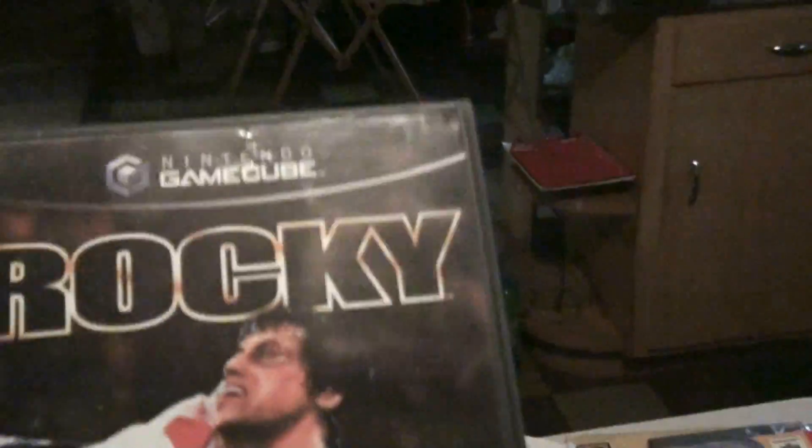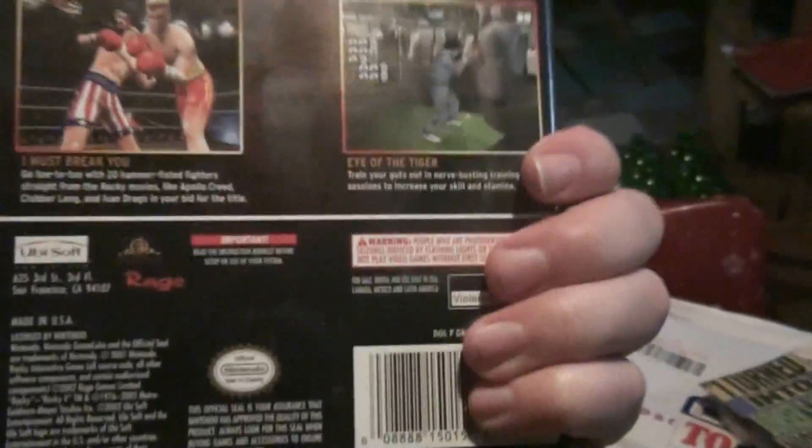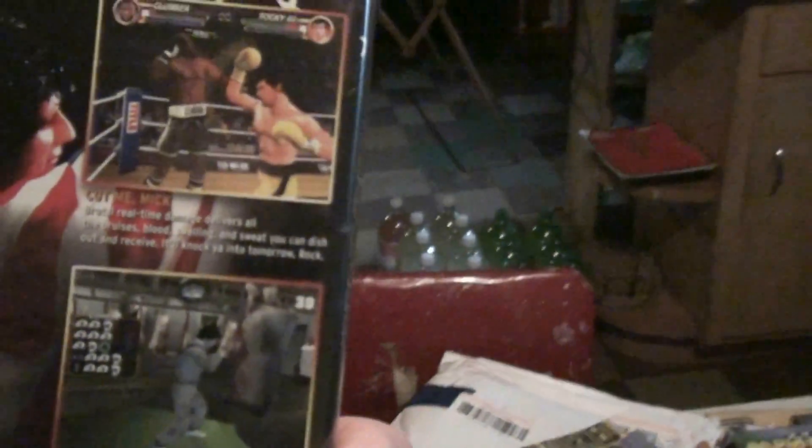And then I got Rocky for the Nintendo GameCube. I really don't have that many GameCube games, but I used to play this all the time and I used to watch all the Rocky movies a lot. I figured this would be awesome to add to my collection — I used to play this game with my brothers all the time. Oh yeah, the Animal Crossing does come complete; the manual's kind of bent a little bit, but oh well. It's got your Nintendo Power subscription card in the back.